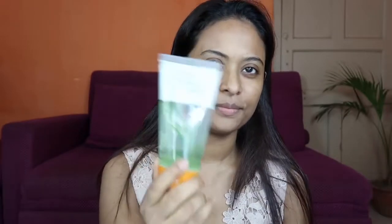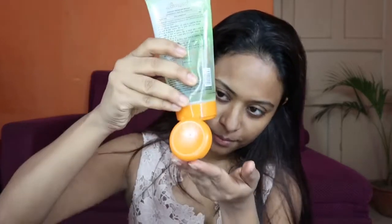Hello everyone! Welcome back to my channel! In today's video, I am going to create a look for Durga Pooja.